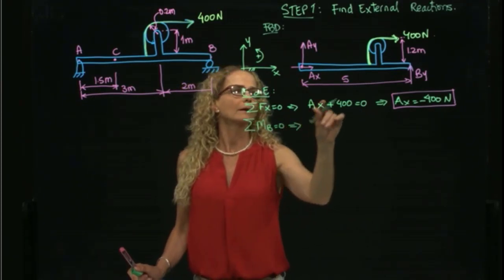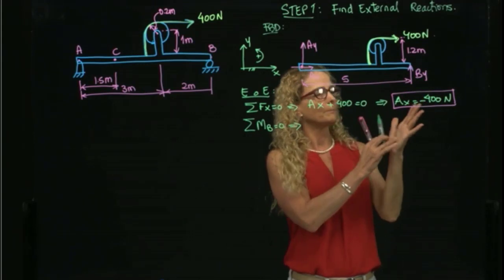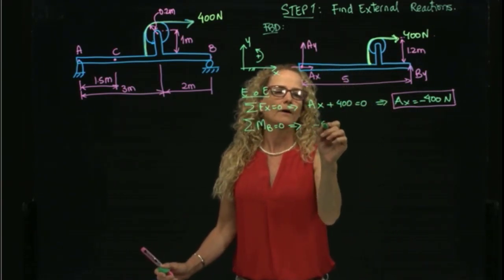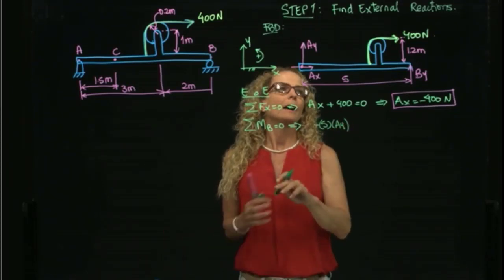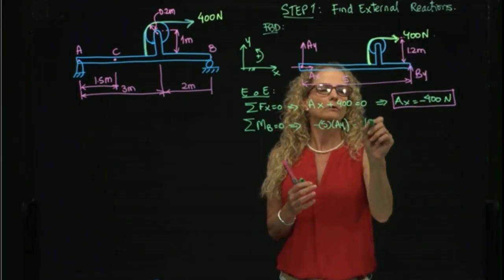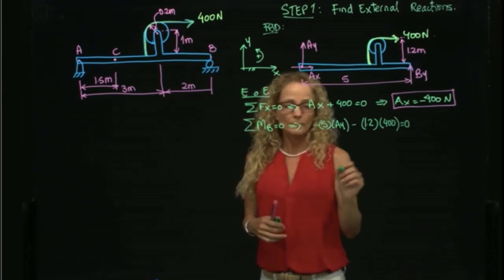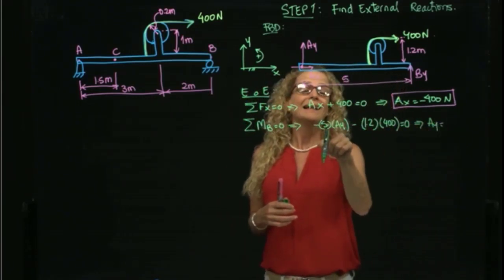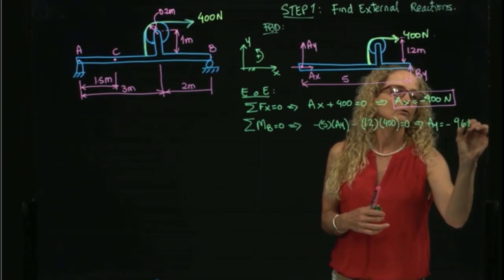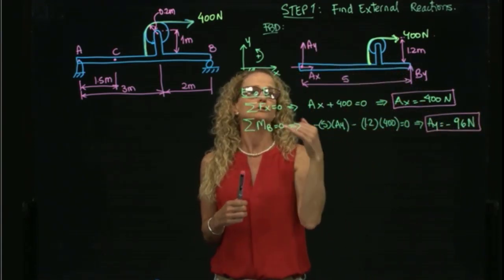Taking the moment about B: I place my hand at B and curl my fingers toward the force. This gives a negative moment of negative 5 times Ay, and also a negative moment of negative 1.2 times 400, all equal to zero. Solving for Ay, I get Ay equals negative 96 newtons. The negative sign means the force acts downward, opposite to the assumed upward direction.